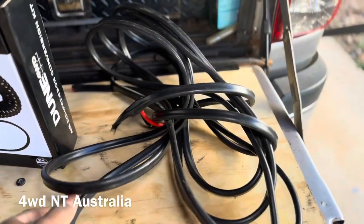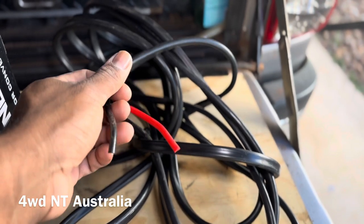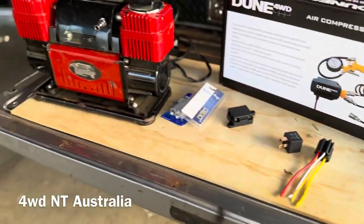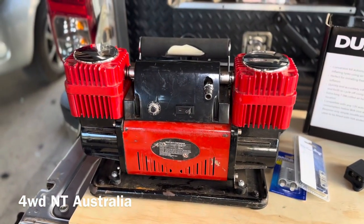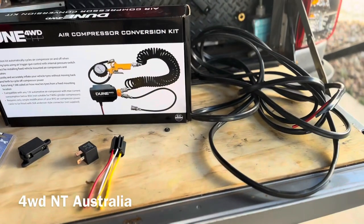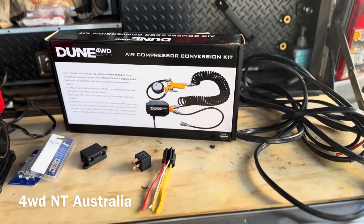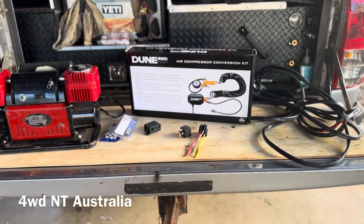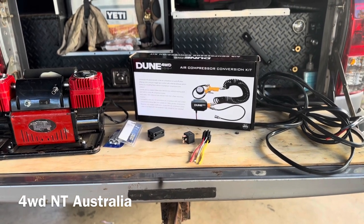I also got a heavy duty cable — this cable is actually rated up to 100 amps, because this is a heavy duty 40 amp compressor. That's why I'm doing a bit of heavy duty wiring. You can go with 50 amp rated wiring and fuses, but I'm going to do a bit of over-spec wiring for this one.